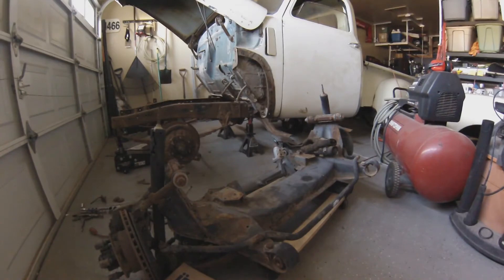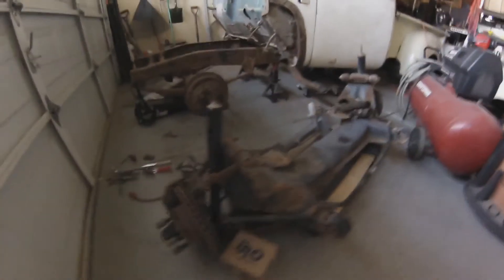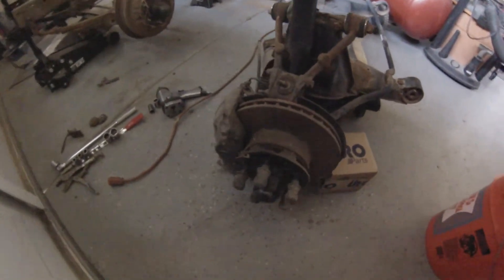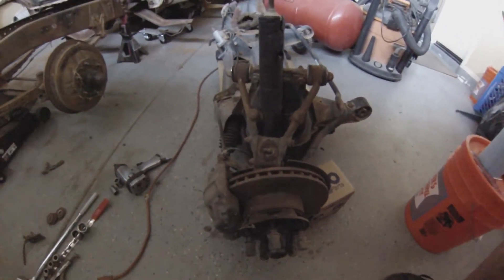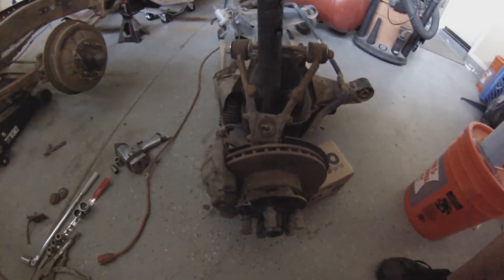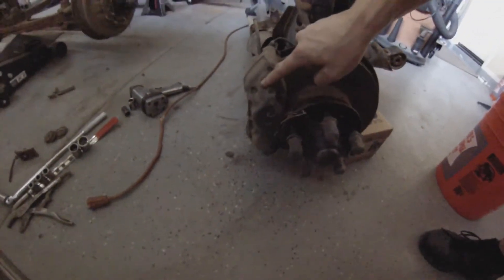Another thing I like about these front ends is they come with disc brakes and these big calipers. These rotors are a little messed up, but I'll pick up some new ones. The parts on these are fairly inexpensive and you can go to your local AutoZone or O'Reilly's and they'll have an assortment of parts for them. They have nice four-pot calipers.